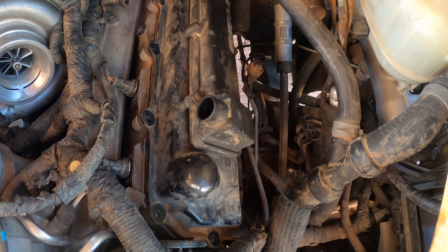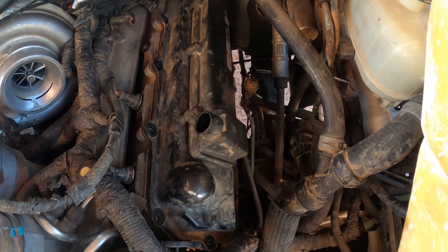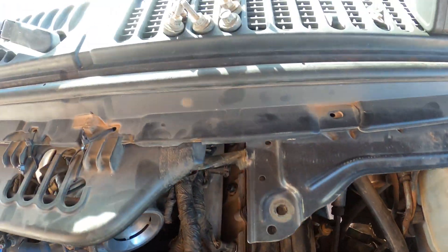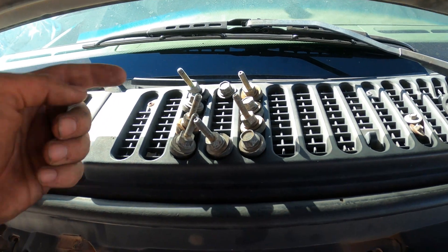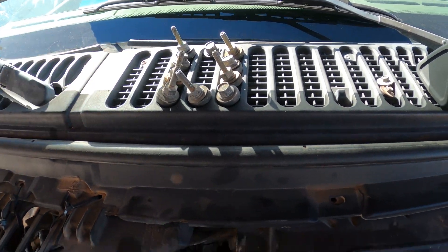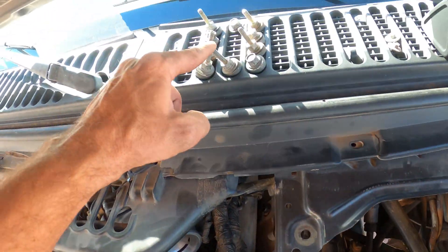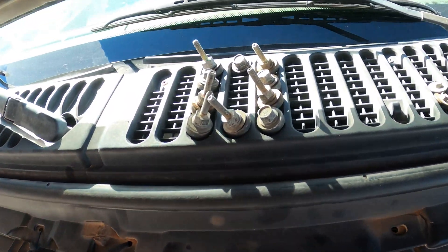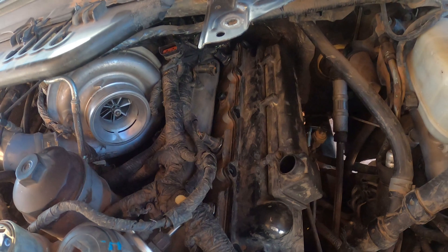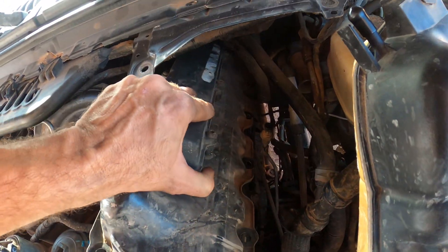When you get all the valve cover bolts out, I would suggest either taking a picture of where they go or memorizing it. This side of the valve cover is on this side, and this side is on that side, then front and back — it's a little way to know where to put them back. So I'm gonna pull that valve cover off right now. Yep, there we go.